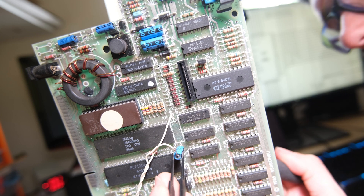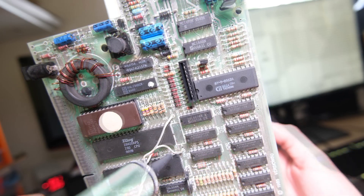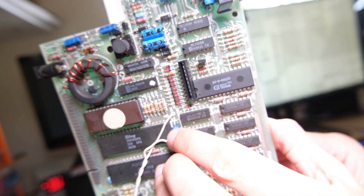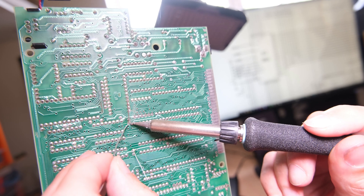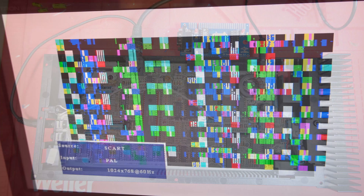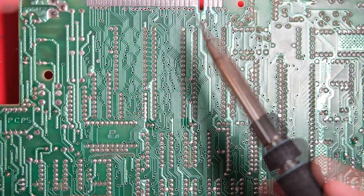We're going to replace C27 with a slightly larger capacitance capacitor, which should hopefully give the board a little more time to initialise and give us a nice clean boot. I'm deliberately not cutting this out because it's a new capacitor I fitted during the recap. I've been told 4.7 microfarad works, even 22 microfarad. But it didn't work - I tried a couple of different values and it didn't seem to fix it, so our problem must be elsewhere on the board.